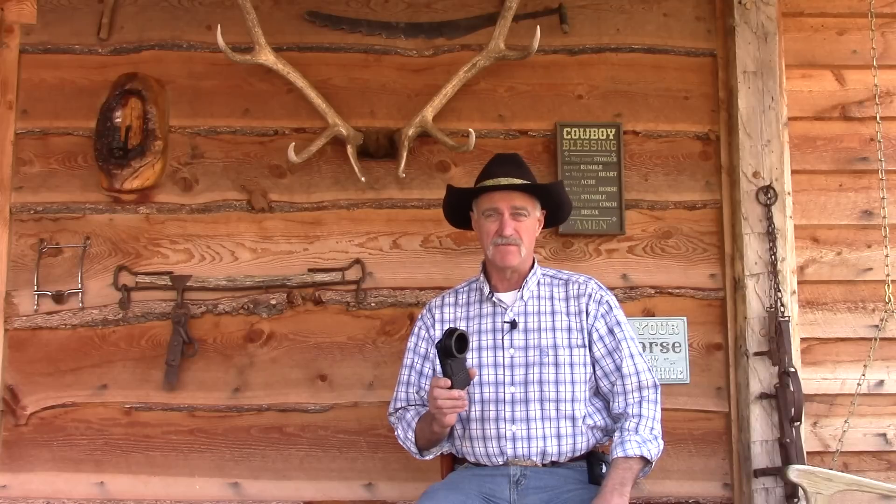Jeff Brozovich here from LongRangeOnly.com — we do long range right. Today we're going to review a piece of gear that I just can't be without: my phone scope adapter for my smartphone. This allows me to take video or pictures through my spotting scope of game or wildlife. I also use this to spot my long-range shots and make videos so I can go back and review them and log that data if need be.